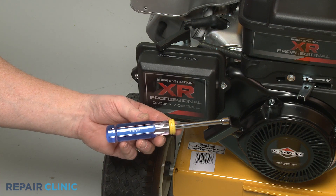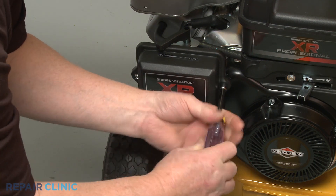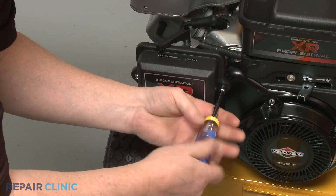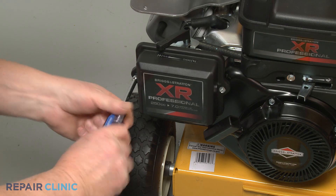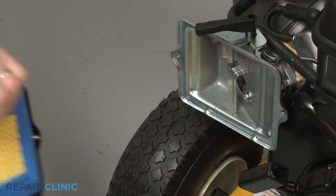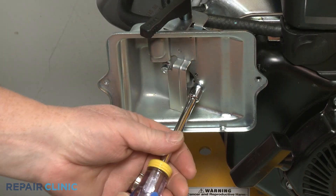Use the 5/16th inch nut driver to unthread the two mounting screws securing the air filter cover. Remove the cover and the air filter, then unthread the screws securing the filter base.